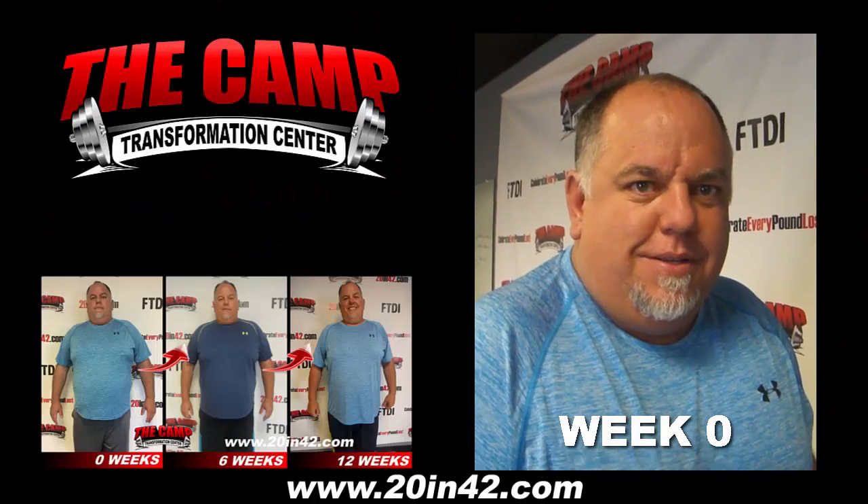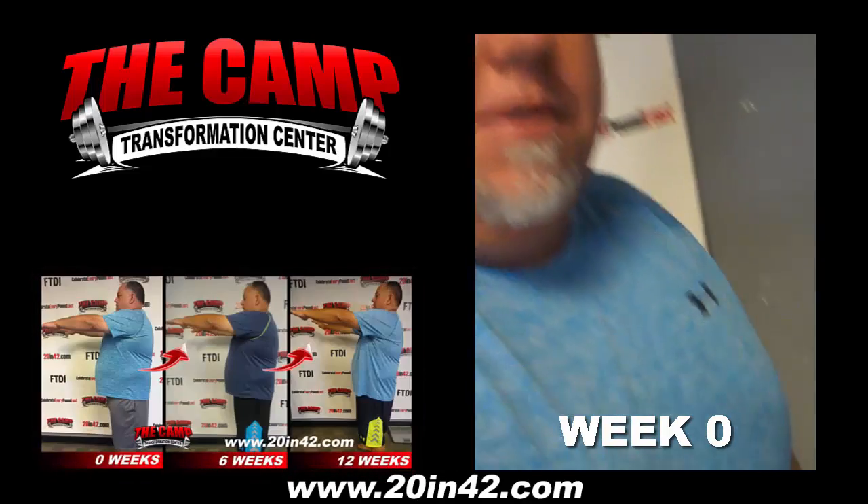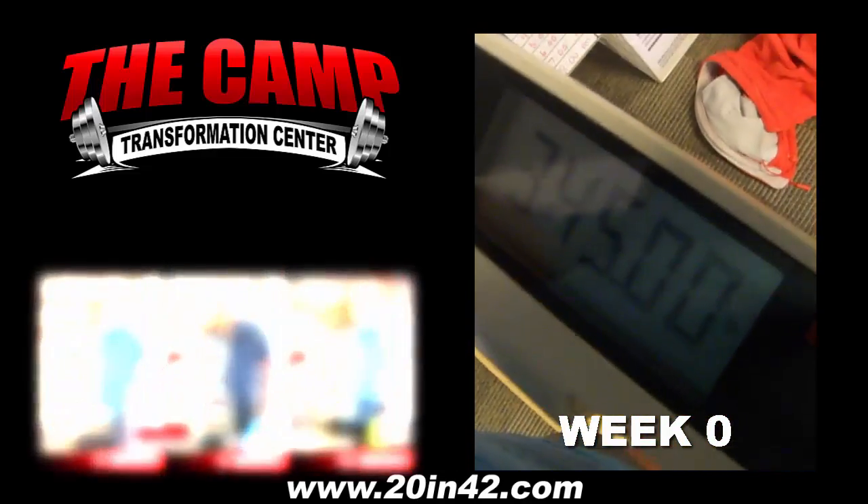I'm with Danny Aycock. He's taking the six-week challenge and his initial weight is 345.